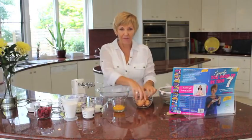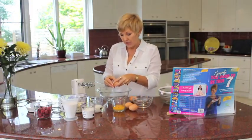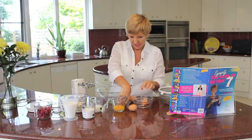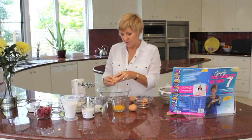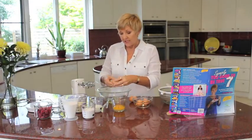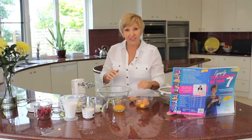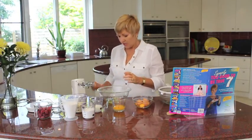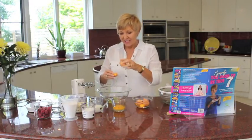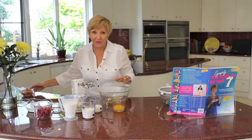First of all we start with the egg whites. We have 4 eggs and you just need to separate them because we're only going to use the egg white. A lot of the saturated fat is in the egg yolk and we don't need it for this recipe — we just need the egg whites. This is a fantastic low fat way to make a gorgeous recipe, one of my favourites in the book.